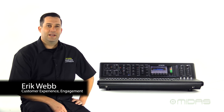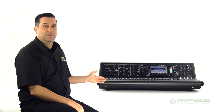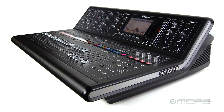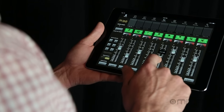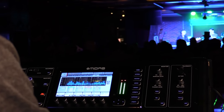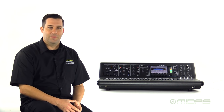Hello everyone, I'm Eric with MIDAS and welcome to Music Studios. Today I have the M32, the flagship model in our M series of digital consoles. The M32 comes packed with the award-winning MIDAS microphone preamps, motorized faders, remote control mixing ability, even a full 32-channel audio interface, making it great for the live and studio setting. So let's take a look at some of the great features on the M32.